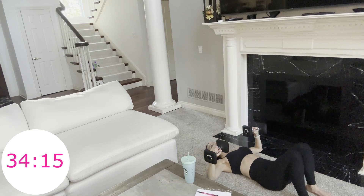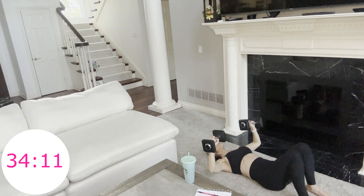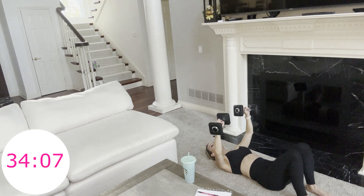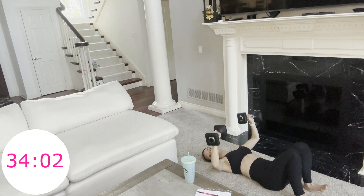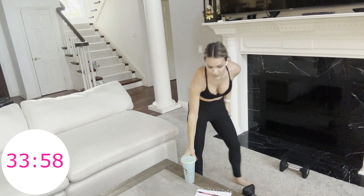Pull your abs in, nice and tight. Slow and controlled. These weights are a little light for me, so I might try to take it up a notch. Set your weights down — 30 seconds. Get a sip of water, and then we're going right into those two moves. Just kind of step side to side and shake out your muscles.